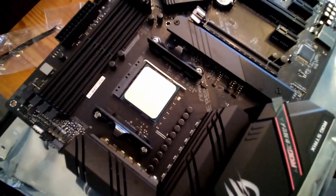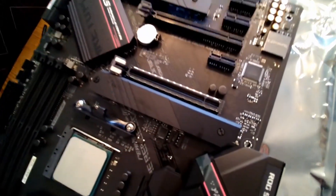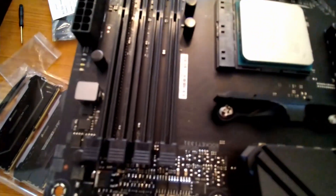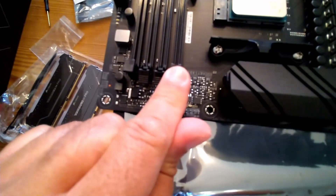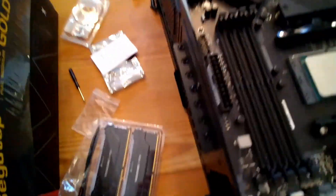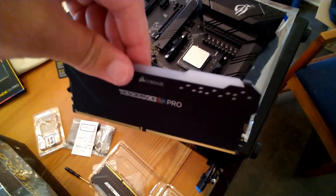Moving along to the RAM installation. Quick recap: we put the CPU in and installed the SSDs behind their respective heat sink covers. Now we're doing the RAM - it's going to be a crazy 32 gigabyte setup. The RAM slots come closed initially - push down on the clips to open them. Note that one side on some slots may be fixed.